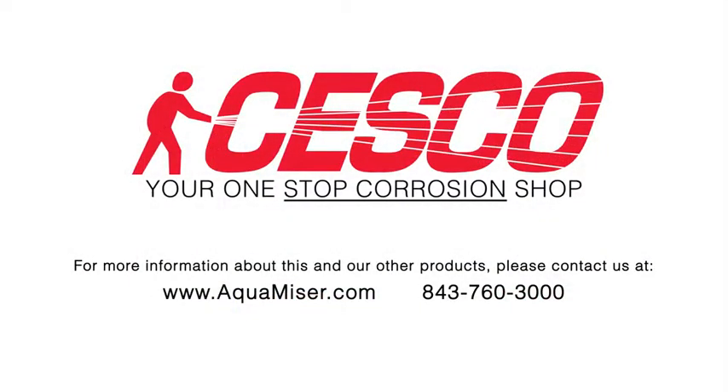Once again, SESCO has raised the bar and proved that they are your one stop corrosion shop. For more information about this and our other products, please contact us at Aquamizer.com or call 843-760-3000.